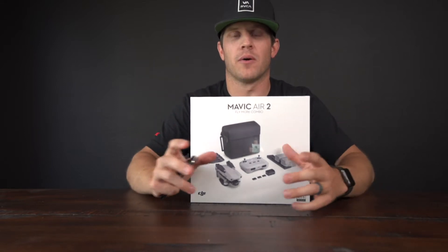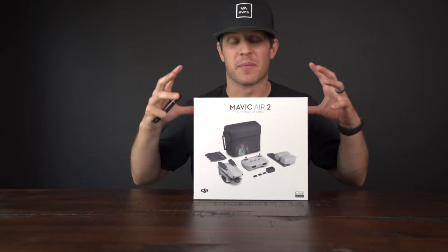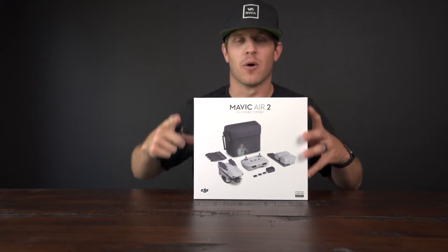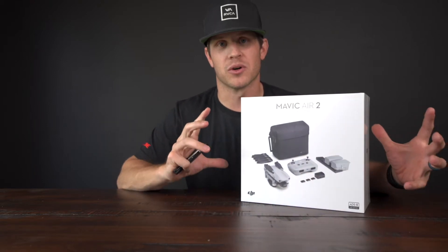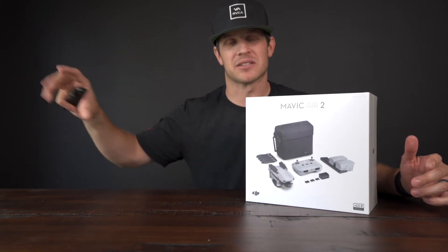Brand new packaging, still on — I haven't even had the chance to test this baby out yet. We're gonna unbox it, see all the goodies in here. I got the Fly More combo: the extra batteries, the propellers, all the good stuff. It even comes with some ND filters for the camera lens. This video I specifically want to talk about this drone alone — no comparison. I'll make another video comparing this to the Mavic 2 Pro, but first let's unbox and go through some features. Let's do it.